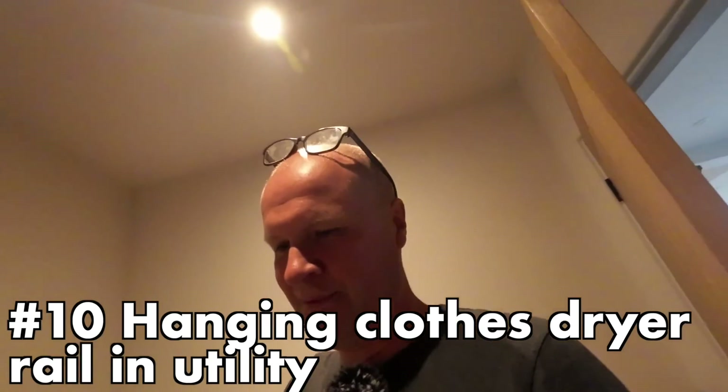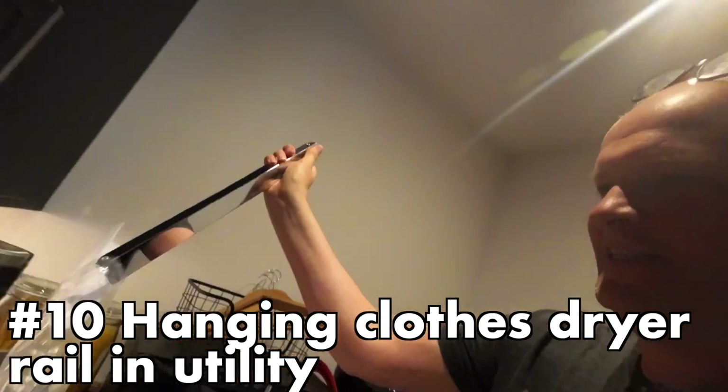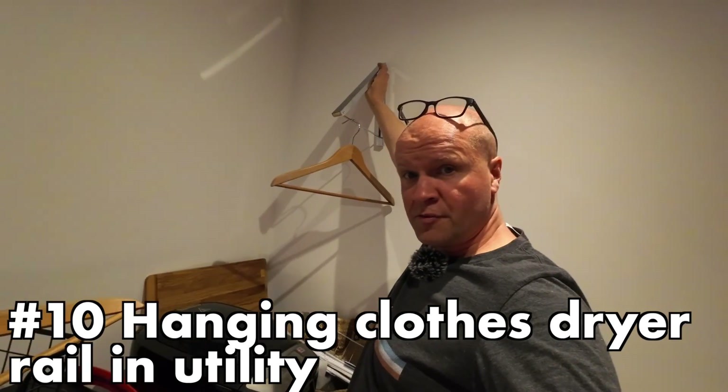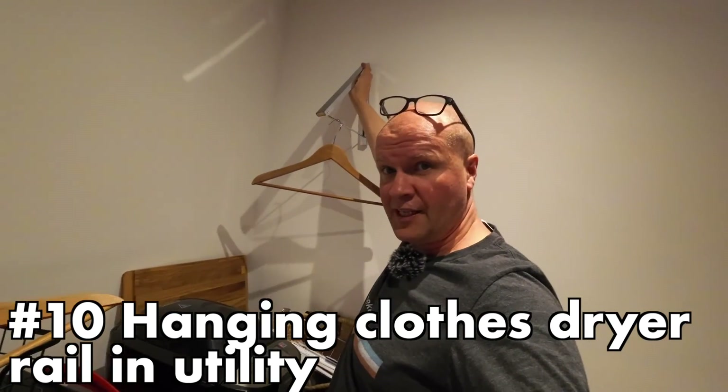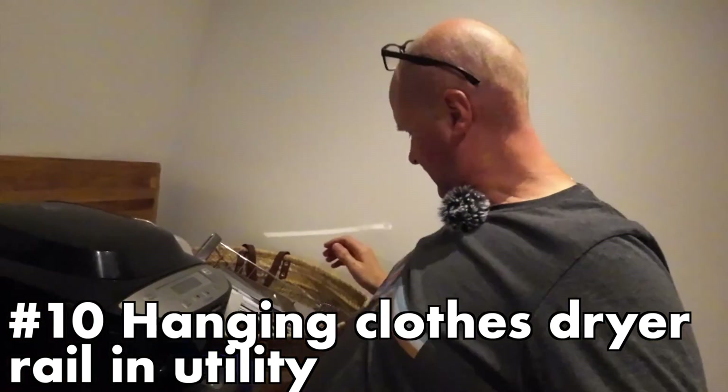The other one is quite simple as well: a hanging rail in the utility. We bought this on Amazon and the idea is it opens up and the clothes dry in here instead of being in a bag or worse in the tumble dryer. Those two look quite promising.